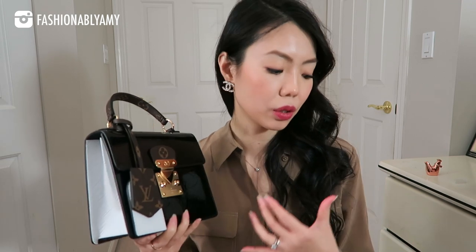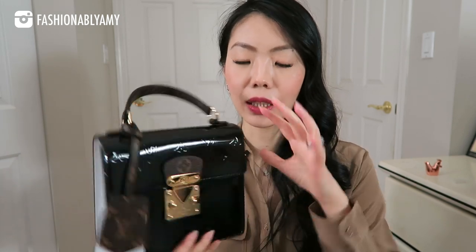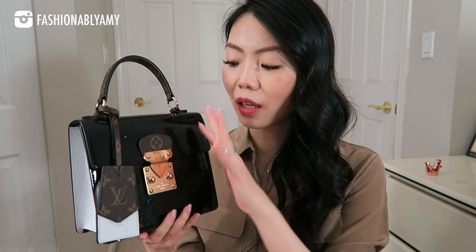Another pro is that this bag actually fits a lot. I would say it fits just as much as my Gabrielle in small size. It will fit my sunglasses, my vlogging camera, my phone, a six-key holder — so if I want to vlog I can bring my camera and not worry about space. It doesn't look like it, but it's a little boxy with enough depth. It's tall enough that you can even put your phone standing upright inside — a really good mini-size bag that fits more than your usual mini flap.